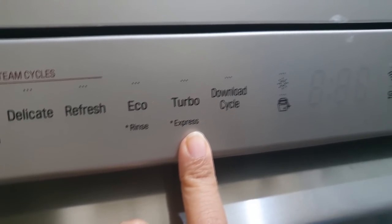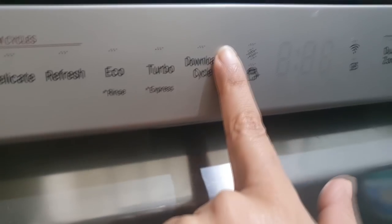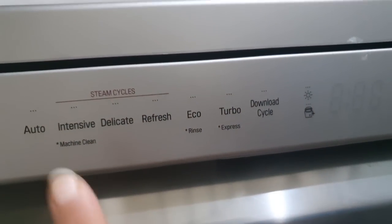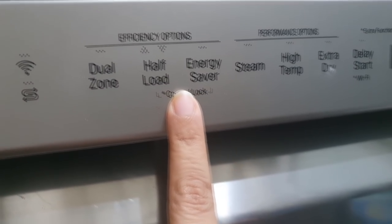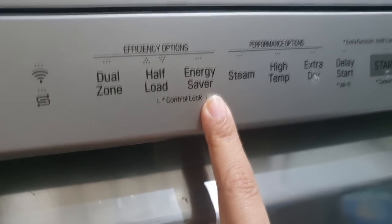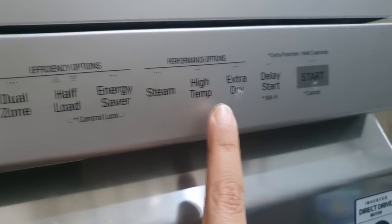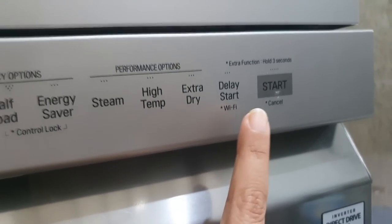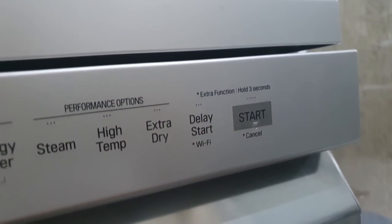We generally use Turbo — it cleans quickly in about one hour. There is an LG app you can download which gives you additional wash cycles. The app also shows indicators for when salt or rinse aid is finished, and it connects via Wi-Fi. In Dual Zone, if you have items on only one side you can choose Half Load. There is an Energy Saver option, a high-temperature option, and an Extra Dry option. There is also a Delay Start feature where you can set a timer so the dishwasher starts after 1 hour, for example, and then you press Start.